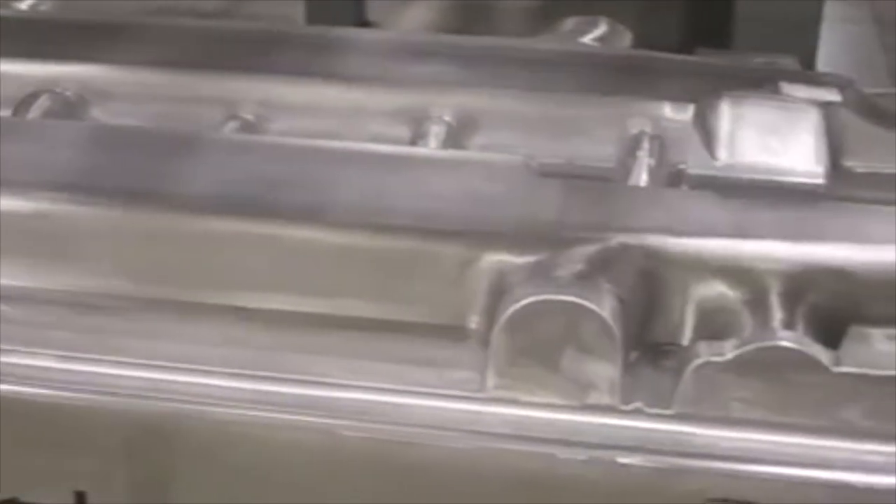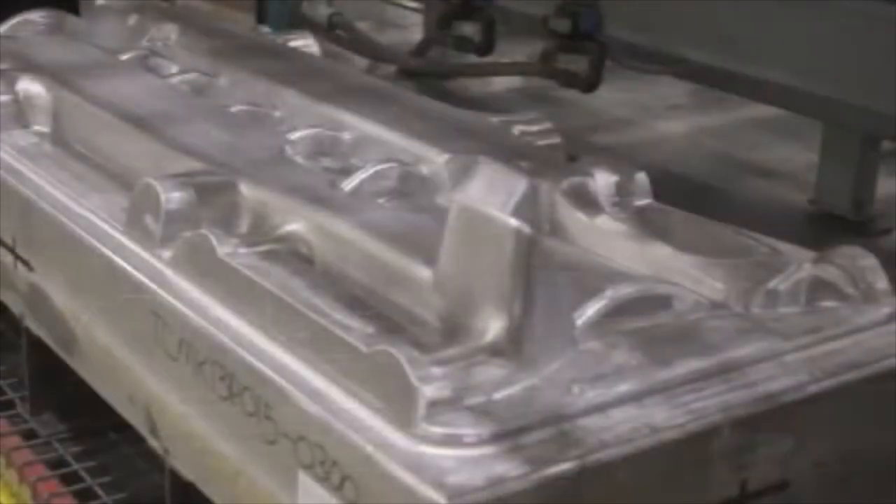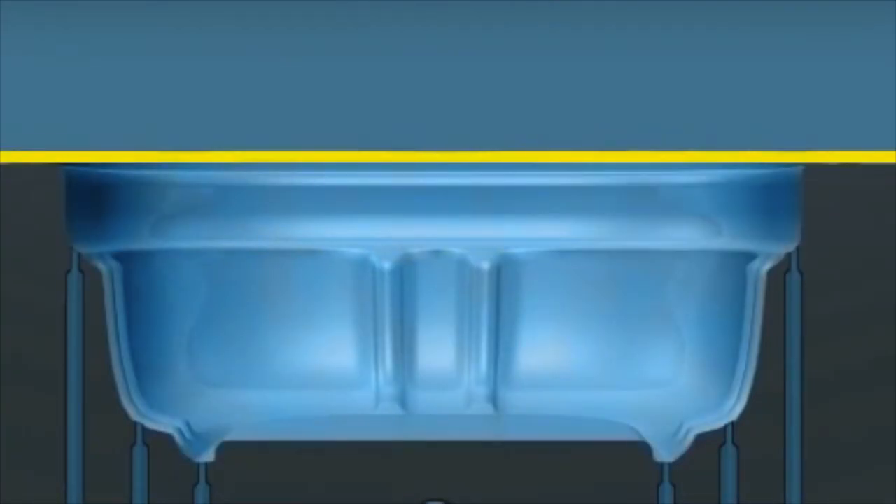Molds for production are usually made of aluminum. Aluminum is easy to machine from a solid block or be cast from a pattern. Aluminum is an excellent conductor of heat, so it cools the plastic parts efficiently. Prototype molds and molds for low production quantities might be made out of wood, fiberglass, and even plaster.